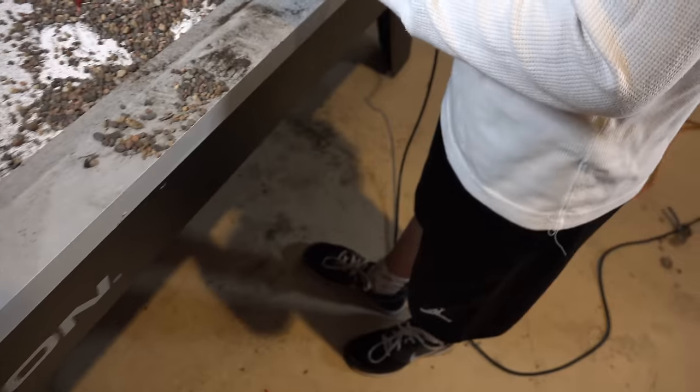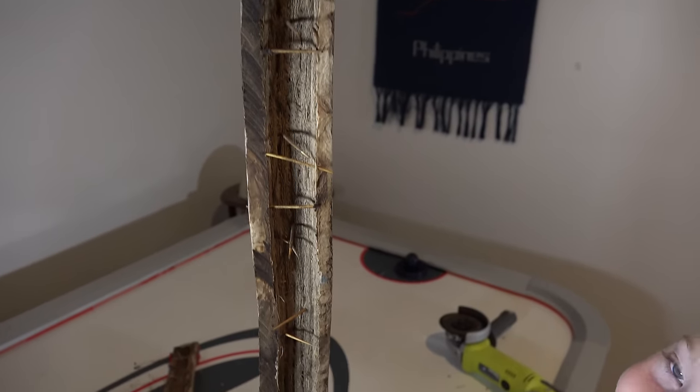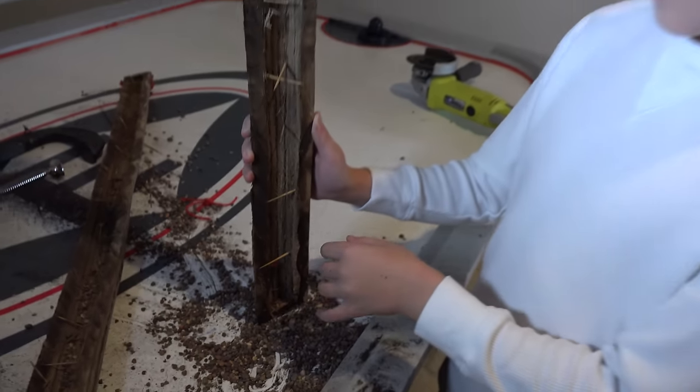This spike is right here, and there's a hole right there. Rain sticks like this one are typically made by different types of cactus. So they take the cactus, they hollow it out, they dry it in the sun, and then they take the spines and they remove them, and they drive them back into the cactus like nails.